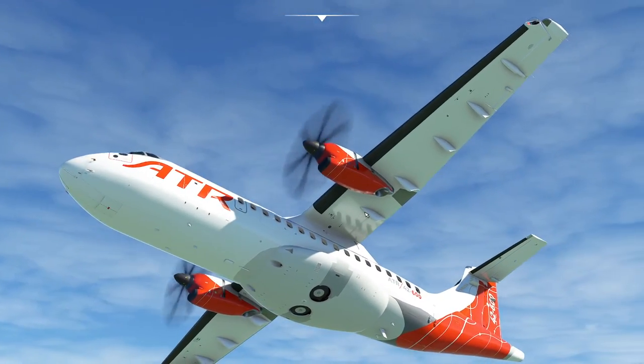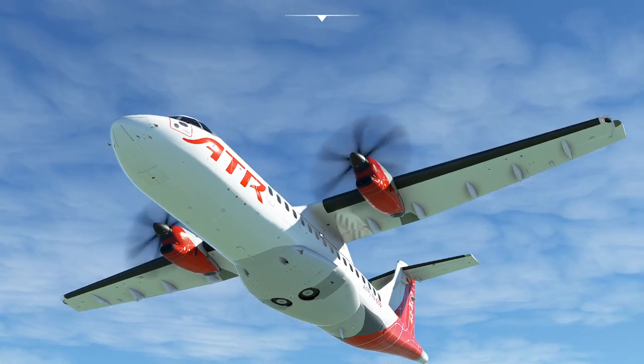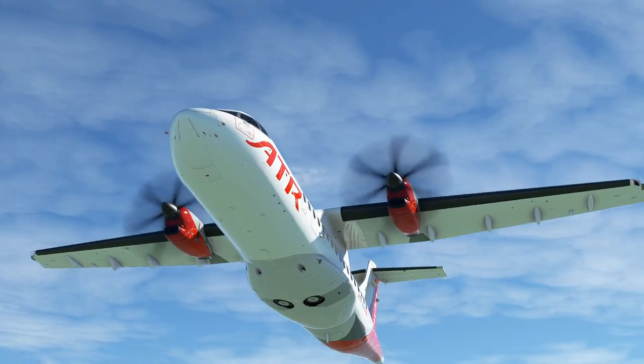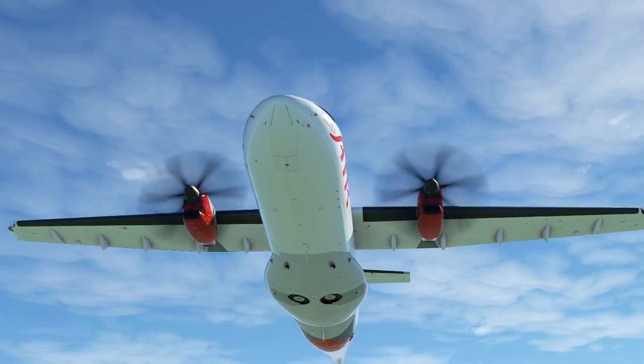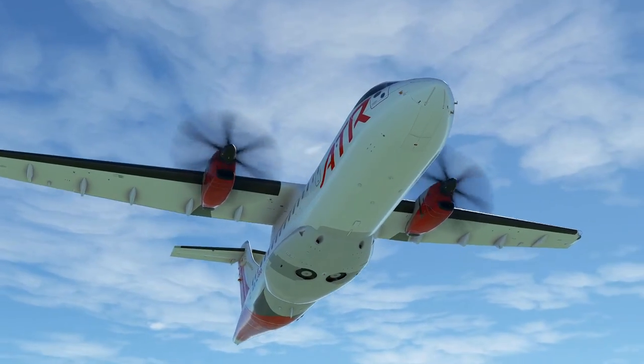Hello everyone. In today's video we're going to be taking a look at the cruise and autopilot of this lovely ATR-42. Originally I was going to make this just three videos, but it looks like it's going to get a little bit longer just on account of the fact there's just so much going on. But let's go ahead and get started.